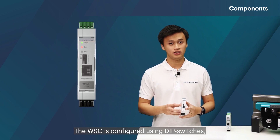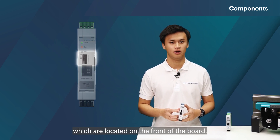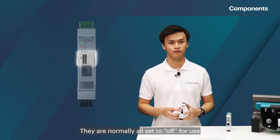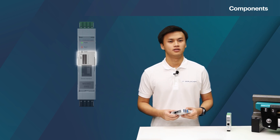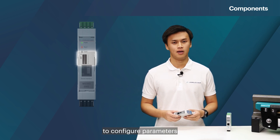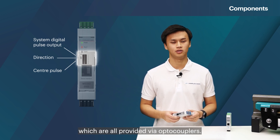The WSC is configured using dip switches which are located on the front of the board. They are normally all set to off for use with the WCV as part of the FTVS. The dip switches enable configuration of parameters such as system digital pulse output, direction, and center pulse length, which are all provided via optocouplers.